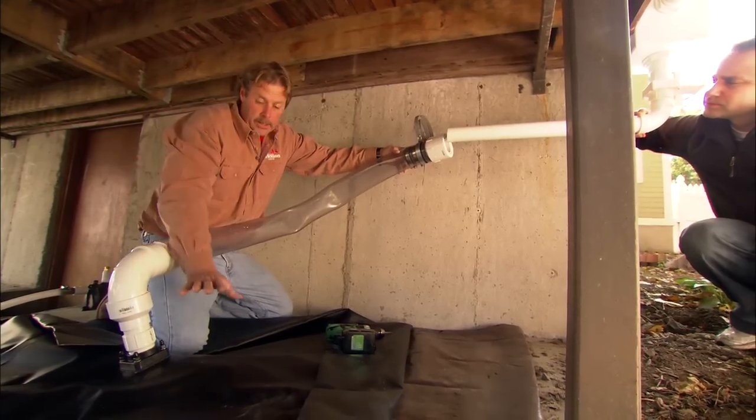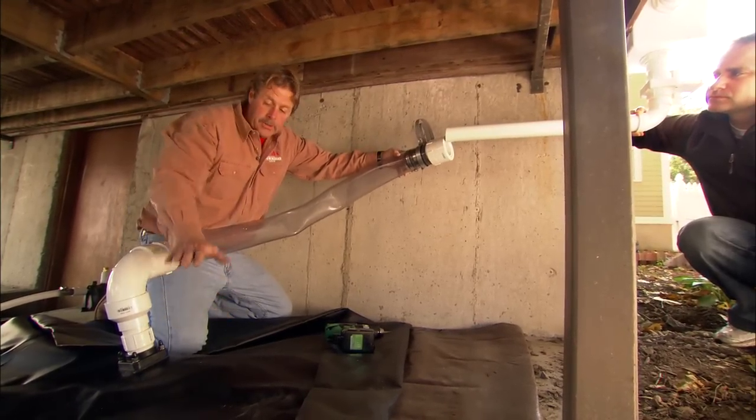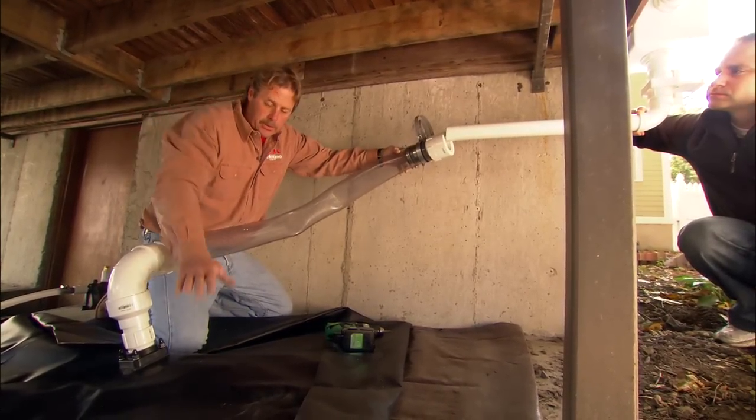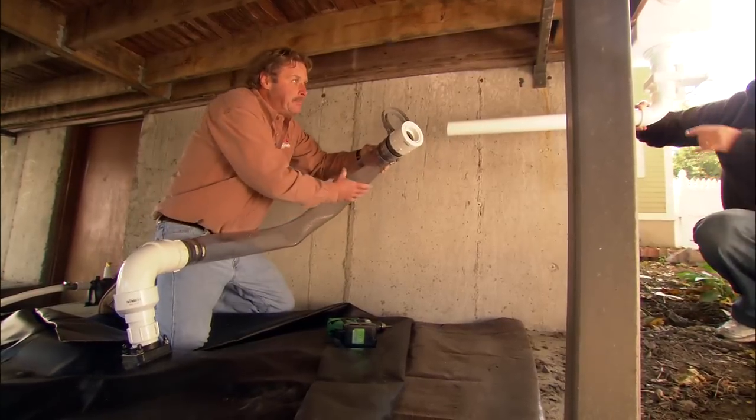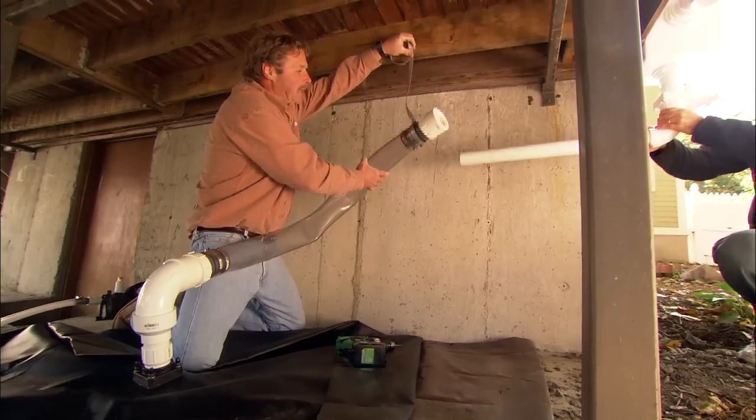Roger, how come the pipe's flexible? Because when this water pillow fills with water it's going to raise up, and when it empties out it's going to go down, so we need that flex in here. Why don't you take and glue that PVC pipe in, and I'm going to hang the flexible pipe.